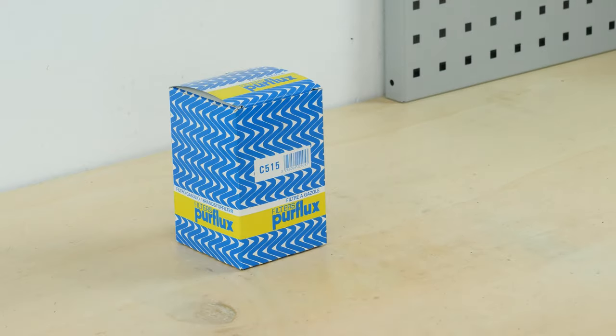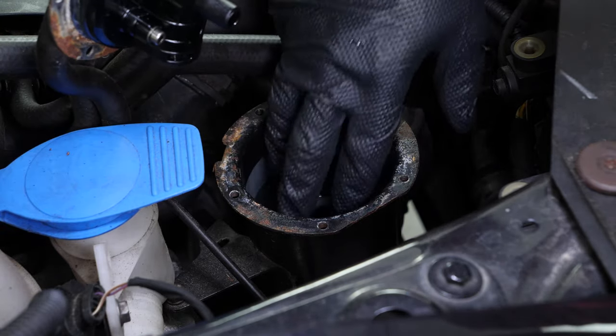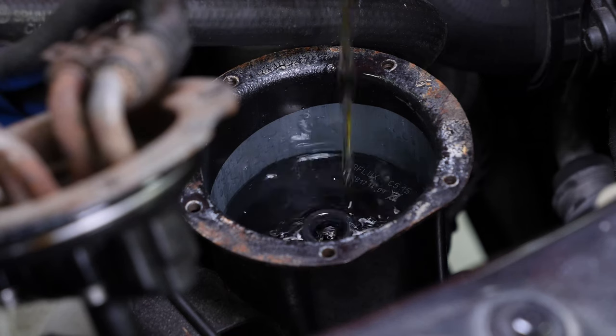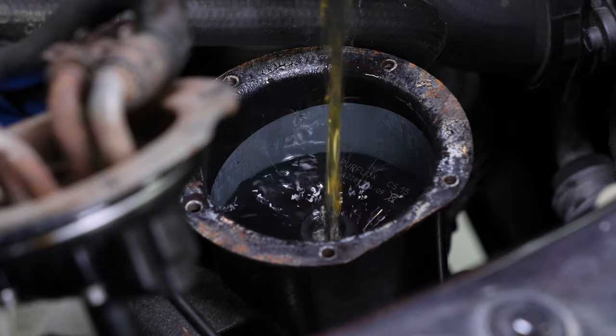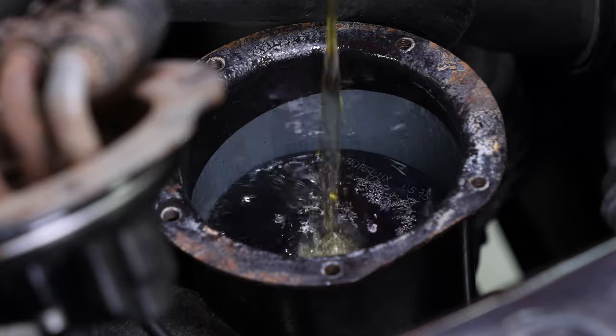Take the new filter and insert the new filter element, pushing downwards to the bottom of the box. Since your vehicle is not equipped with a primer pump, it is vital to pre-fill the filter before starting your car. Take a container filled with diesel and fill the filter.